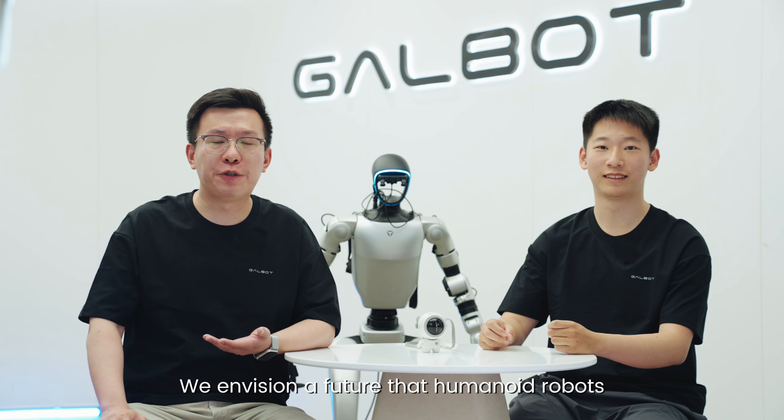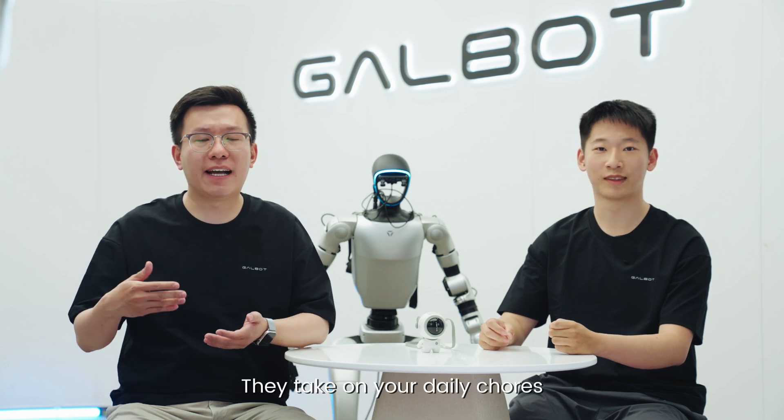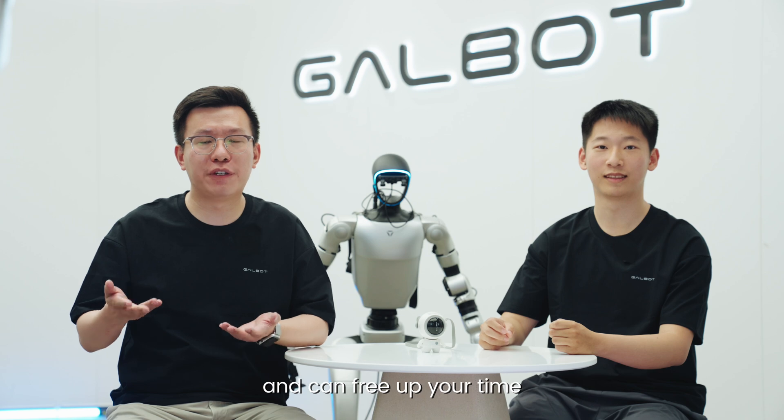Hello everyone, I'm Chuzhen Zhang from Gelbot. I'm Yunliu. We envision a future where humanoid robots can work for us in every household — taking on your daily chores and freeing up your time.